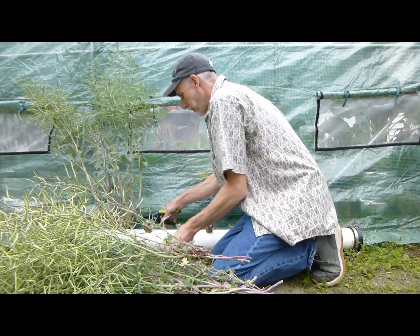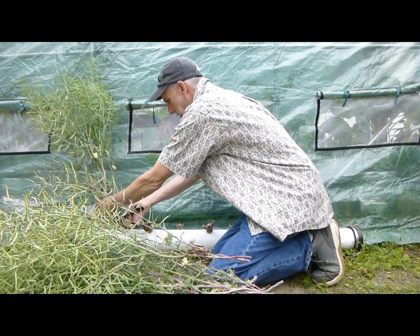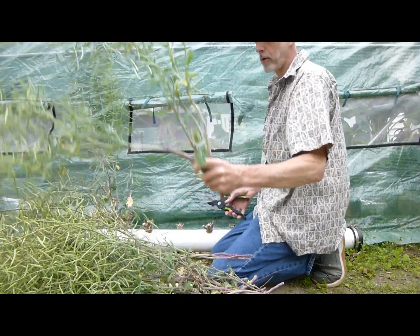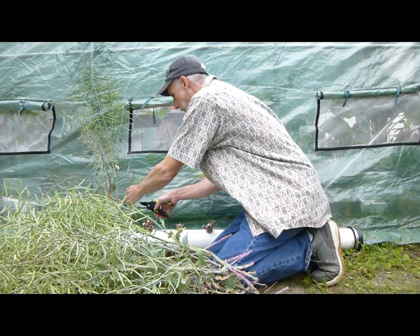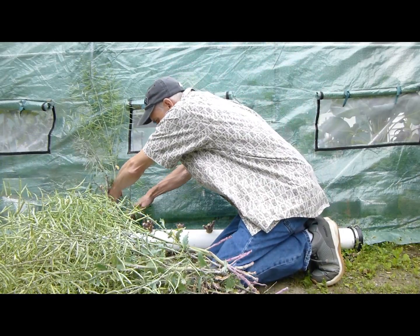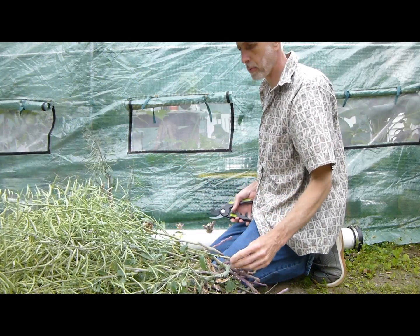I definitely want to do another pipe full of kale because it lasts so long and it's tolerant to cool temperatures. It's just a very, very good plant. This was a Red Russian kale — it's an heirloom plant.